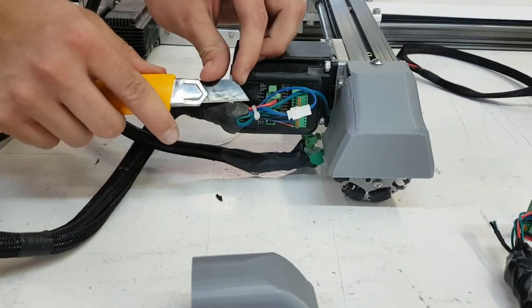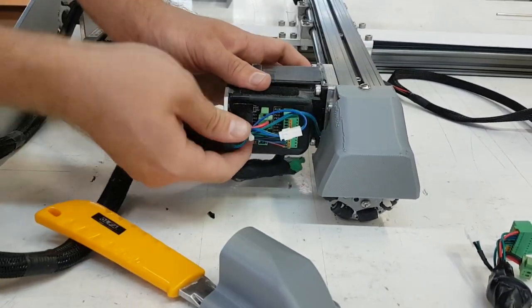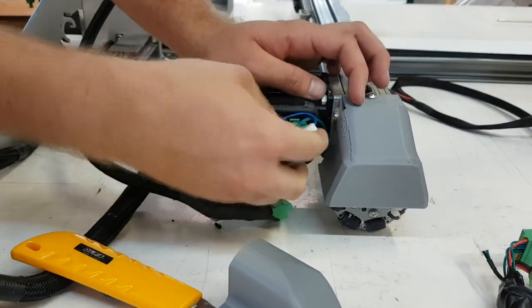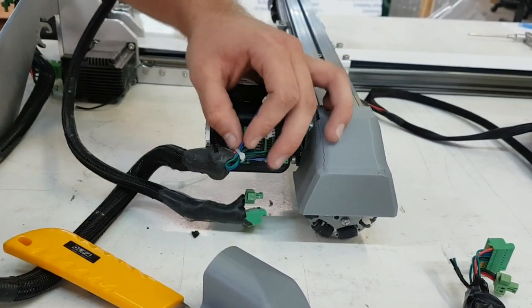The grommet holder on the x-rail may have epoxy over it. Some of the epoxy may need to be cut off with a sharp blade. As with the z and y-rail limit switches, be sure to unplug the x-rail limit switch.